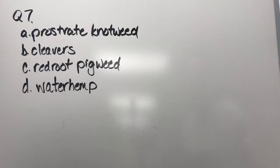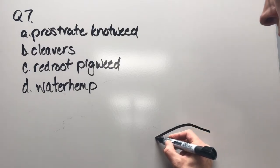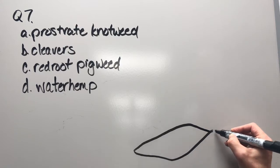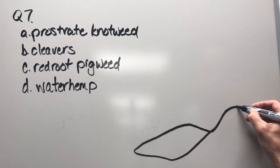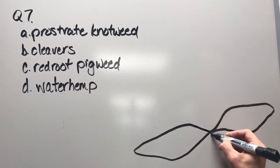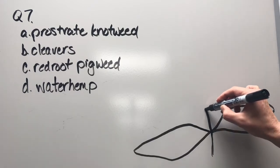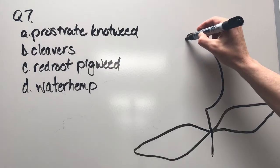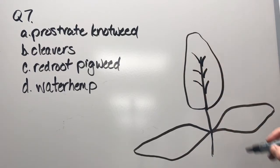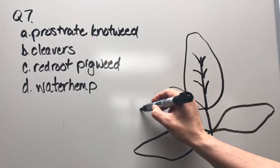Question seven: prostrate knotweed, cleavers, red root pigweed, or waterhemp. There are our cotyledons. Then there's the first alternate leaf, and then another alternate leaf coming up, and so on and so forth.